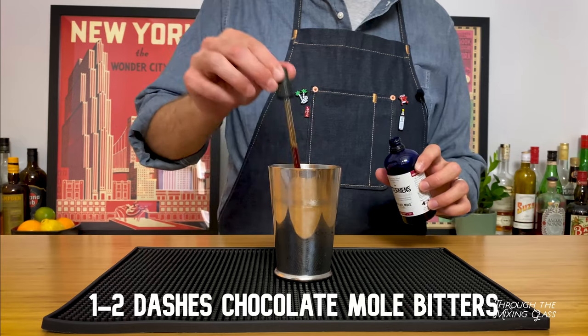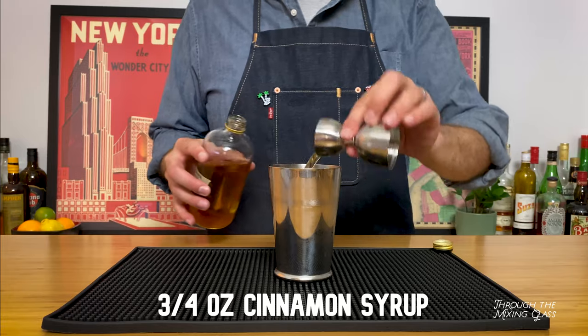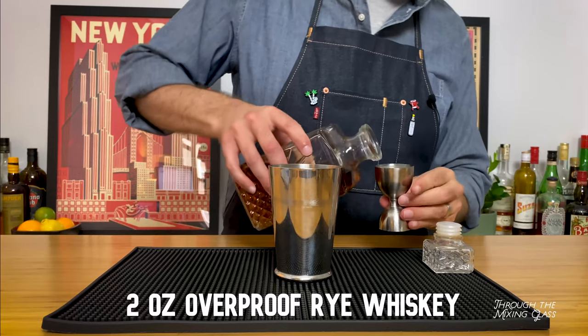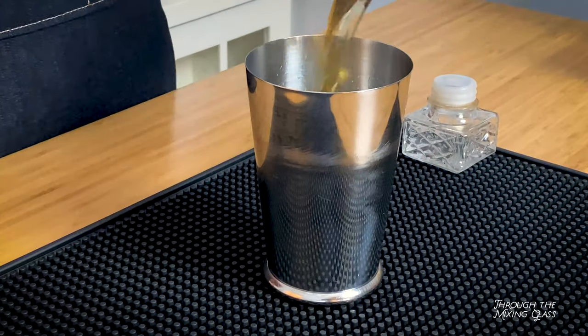The base for this second version isn't going to be too different, so I'm going to speed through the bitters, lemon juice, and cinnamon syrup — using the same amounts as our first drink. But for our spirit, instead of an ounce and a half of bourbon, I'm using a full two ounces of rye whiskey. This is Wild Turkey 101 Rye, and I think the spicy rye notes are going to play really well here.